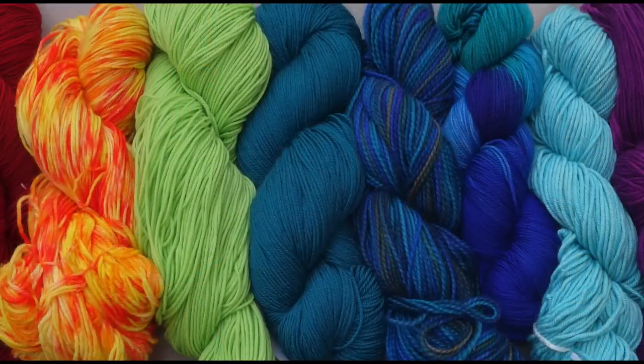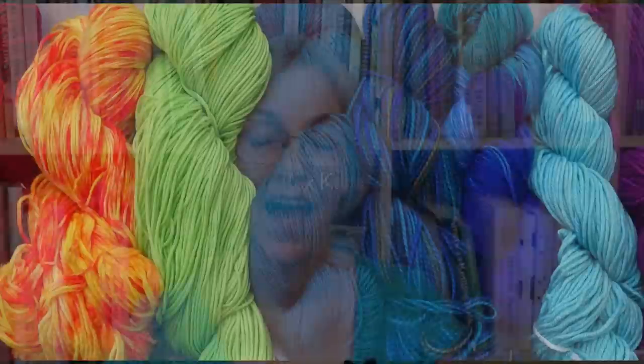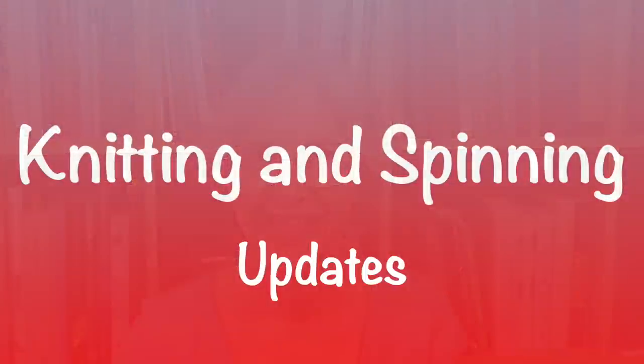Welcome to Casual Friday. Hi, my name is Roxanne Richardson and this is my weekly Casual Friday podcast. This week I have knitting and spinning updates, some new vintage knitting books, and a health and channel update. So let's get started.